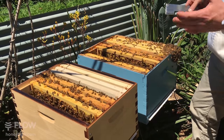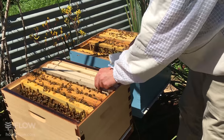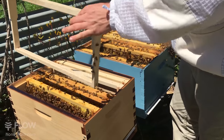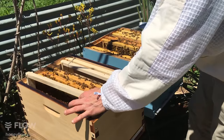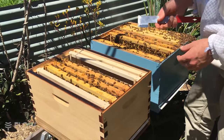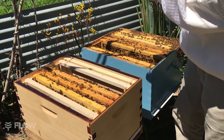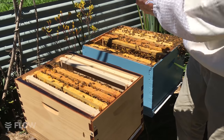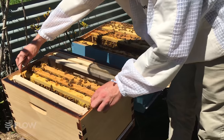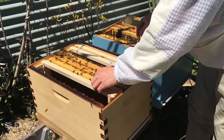Now it's a case of just filling in the gaps. If we want them to draw some new comb we want them to draw that on the edge — we're going to keep the brood nest together. Some people like to break it up with frames in between but I'm not going to do that, as it can sometimes create a barrier for the queen to get from one comb to the next. I'll leave the brood nest together and just put some frames either side.